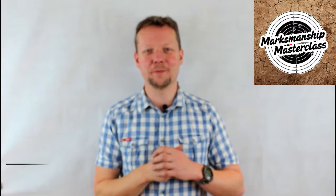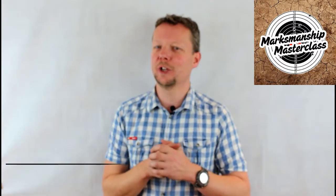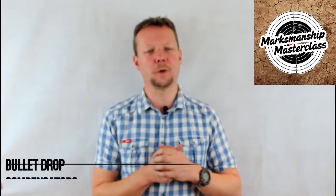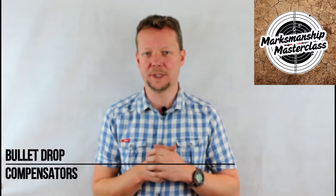Hey everybody, welcome to another Marksmanship Masterclass, where you can get the information and knowledge you need to take your shooting experience and your firearms to the red zone. I'm Advanced Weapons Instructor Dave Watson, and the topic of today's Masterclass is Bullet Drop Compensators.